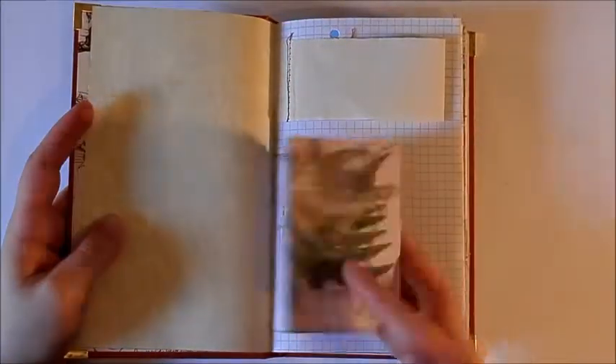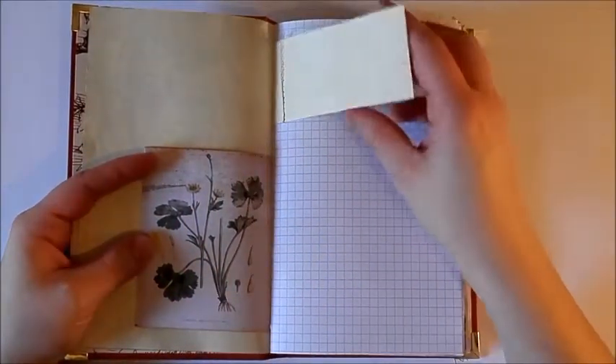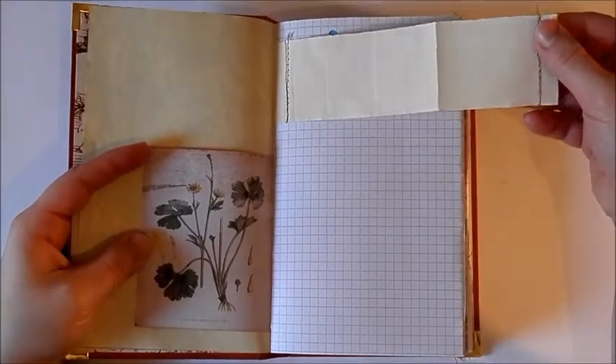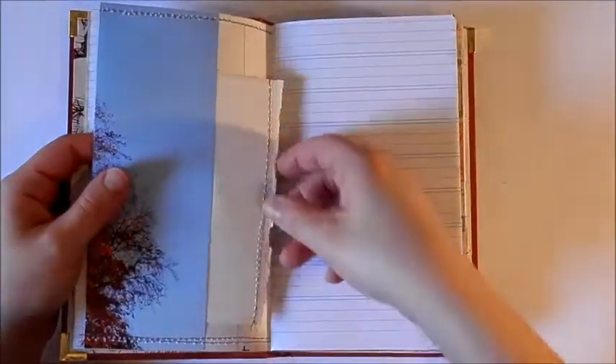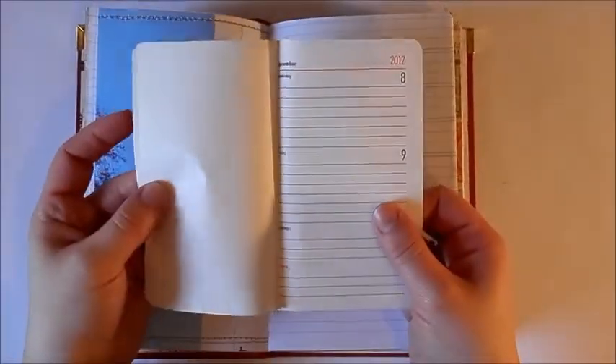There's some pattern paper — I think this one is by Studio Light; they make really pretty papers. Some paper strips, and there's a calendar page.